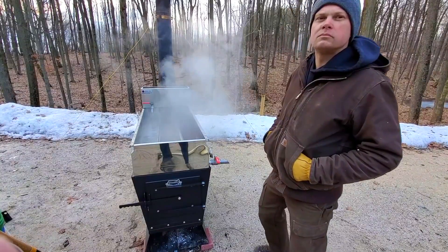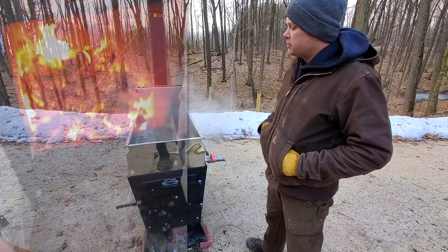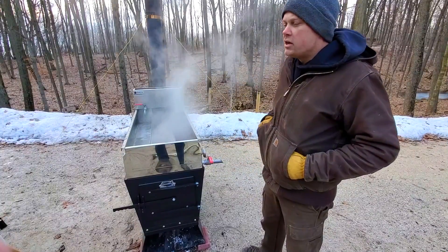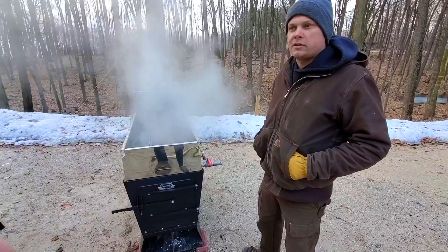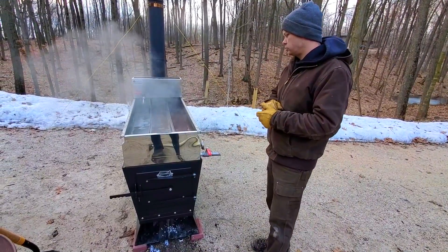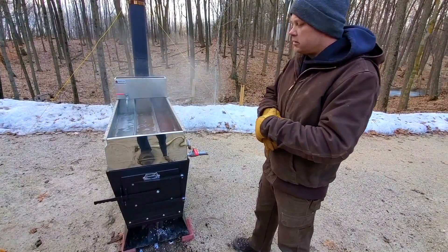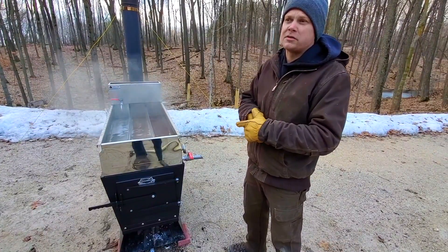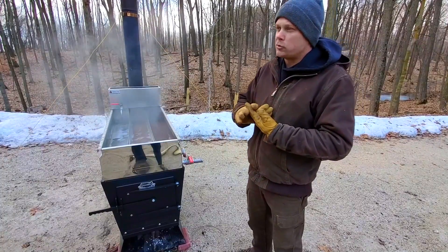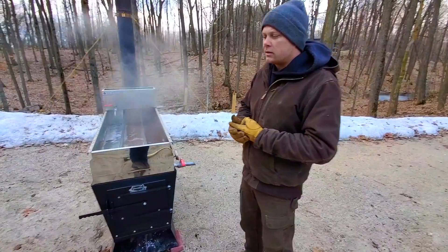People ask whether they should be scooping coals out if they have a lot of them — no. The amount of coals we have in there burns away really quickly, and you need coal in there to reignite a new charge of wood. If you find yourself tempted to scoop coals out, that means you're feeding your evaporator firewood that shouldn't be burned — it's too green. Only shovel coals out of your firebox in an emergency. It's a waste of energy, a waste of fuel, it's messy and dangerous. Don't get into that habit.